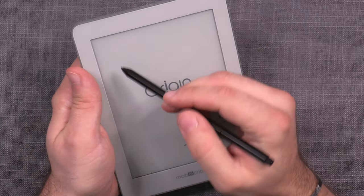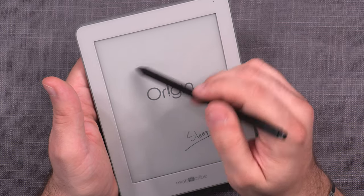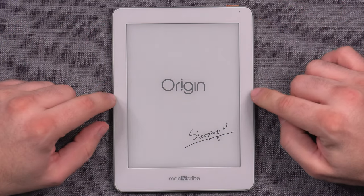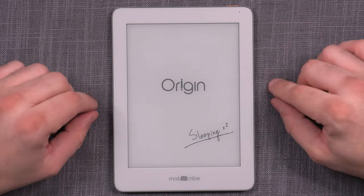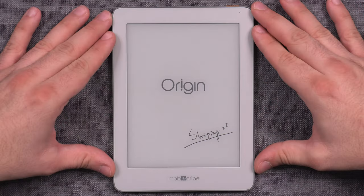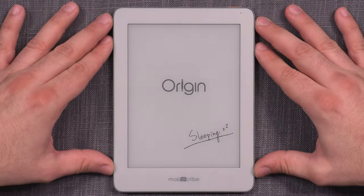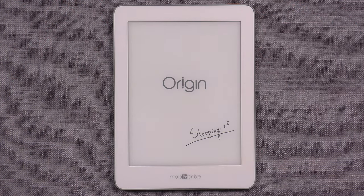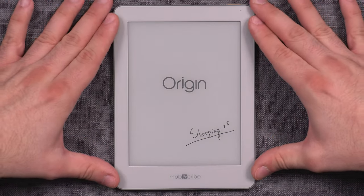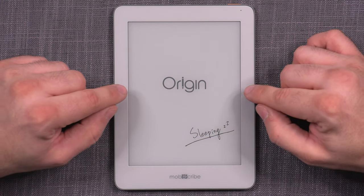At 228 grams, it's very light and comfortable to use in one hand, making it super easy to take notes in your lap or in hand even for extended periods. Overall, I'm thoroughly impressed by the MobiScribe Origin's design and build quality — it looks and feels like a high-quality modern device. One note on pricing: the pre-order price of $160–$170 is now gone, and the full retail price of the device and bundle is $250. But even at that price point, it offers great design and build quality.